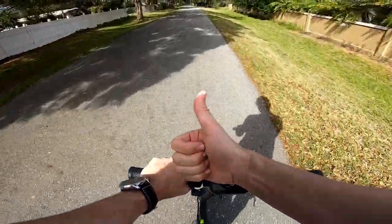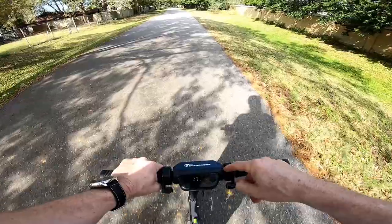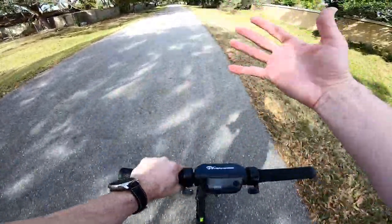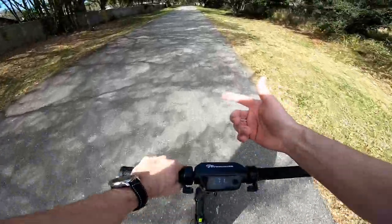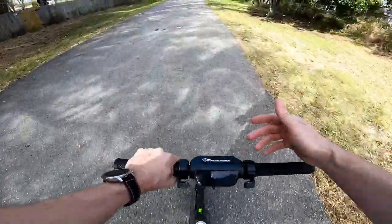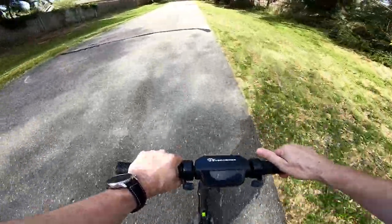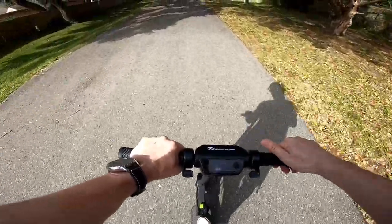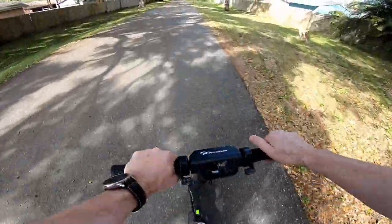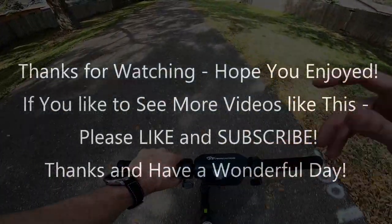For me this is a good transportation mode — just be careful with the brakes and the cruise control, but apart from that it really works. I'll put the link to the Amazon listing in the description so you can check it out. If you have any questions or comments, write in the comment section below. If you like the video, give me a thumbs up, subscribe to my channel — thanks for watching and see you next time!